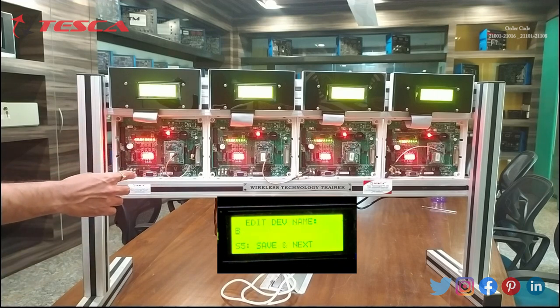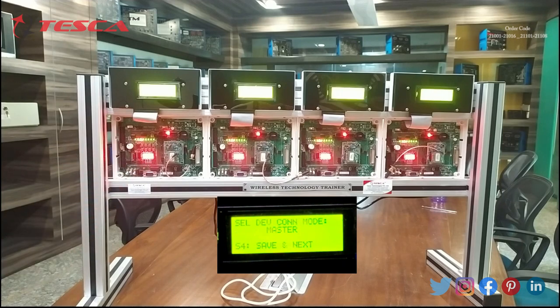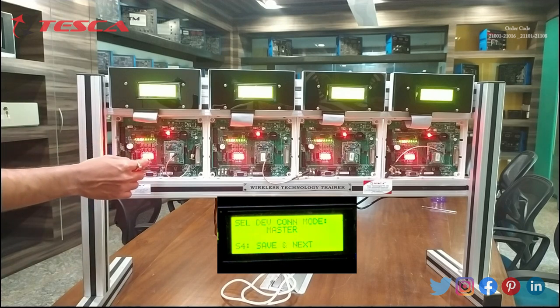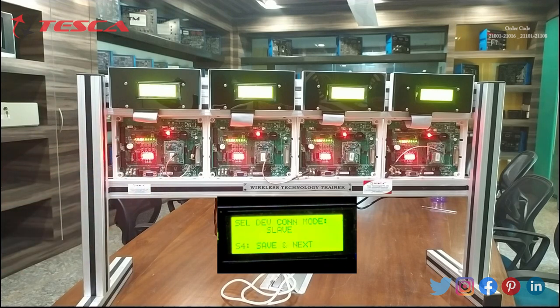I am giving this panel the name B. Then we will press S5, and now we have to select this panel as slave. We will press S2 or S3 and on the screen there is a message: select device connection mode — slave. So we have to select this as slave and press S4 to save and next. The display now shows awaits connection, meaning this panel is coded as slave and is waiting for the master to detect it.